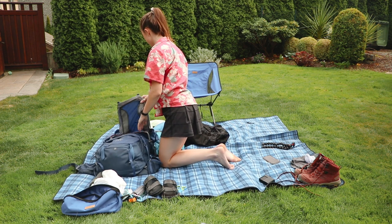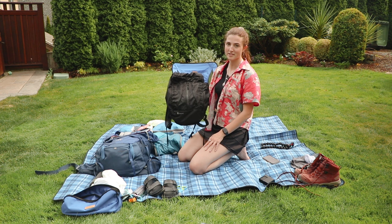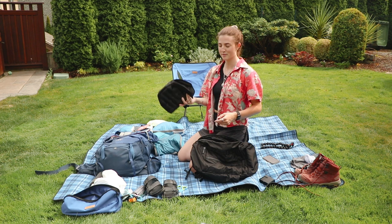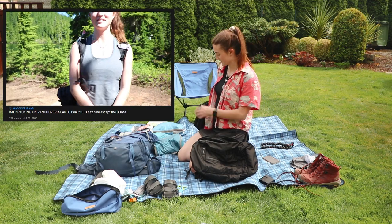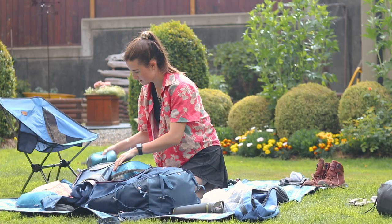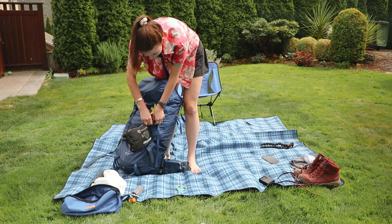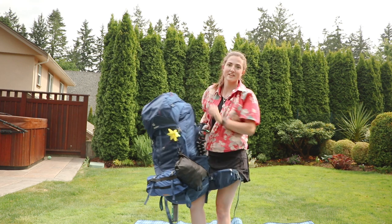I almost forgot — I'm bringing my Wandrd packable daypack. You guys have seen me talk about this probably ten times. It packs up super small and I just attach it to the outside of my bag with a clip. It comes with this inflatable camera cube so I put my camera in there when it's in the bag. Last time I attached it to my waist strap and just had my camera in there which was also handy. It packs up into itself with a little clip.